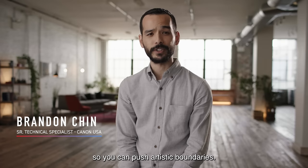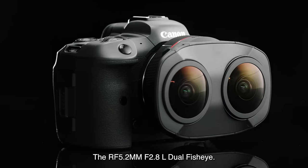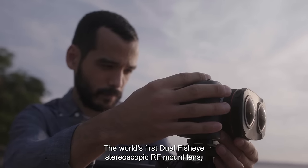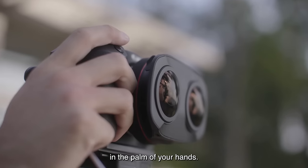At Canon, we innovate so you can push your artistic boundaries. The RF 5.2mm f2.8L dual fisheye — the world's first dual fisheye stereoscopic RF mount lens that, when paired with the EOS R5, puts 8K virtual reality video capture in the palm of your hands.